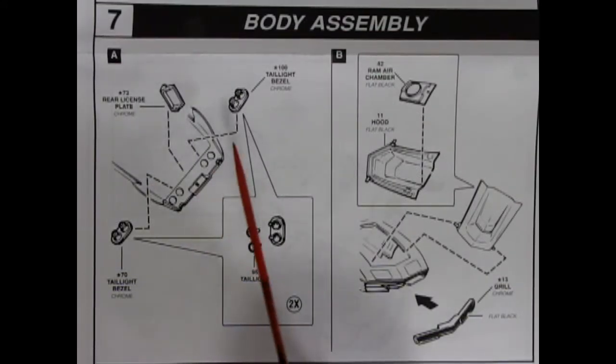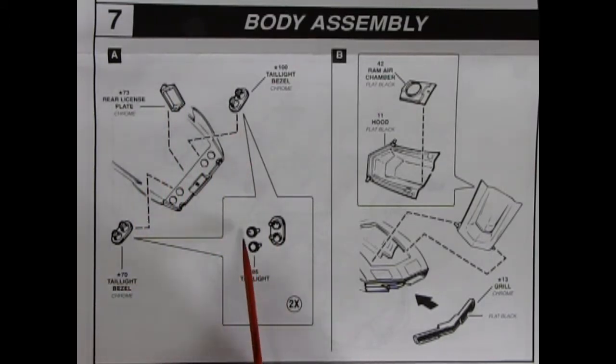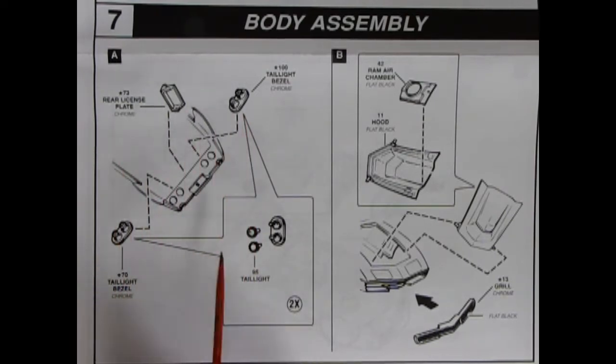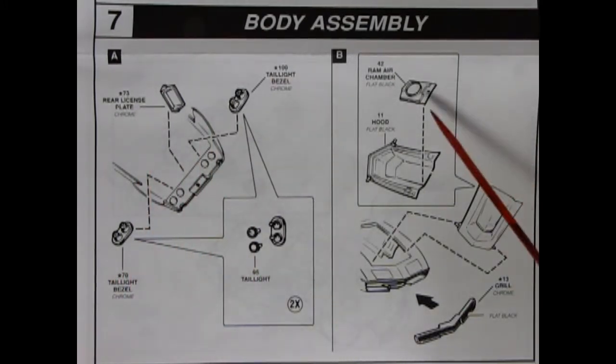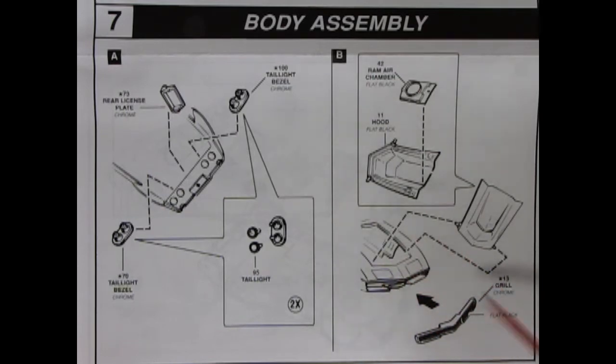Panel 7 shows our body assembly with our rear license plate, the taillight bezels, and our two taillights going into place. Remember, one of these is going to be painted white as our backup light. If you are familiar with the '68 Corvettes from Revell, this is the same assembly procedure. Here we have our ram air chamber, which glues underneath our hood. And then our front grille goes on, and our hood will slip into place very nicely.